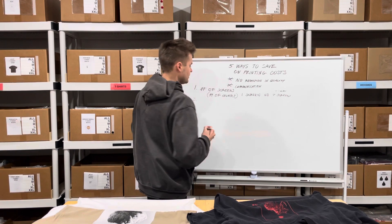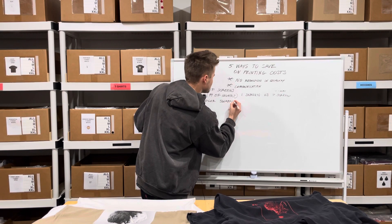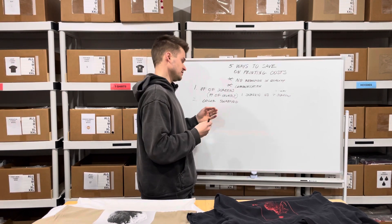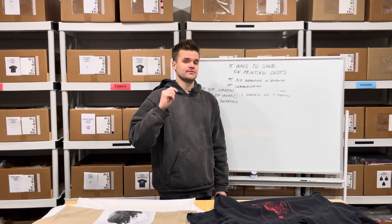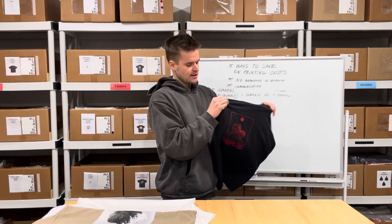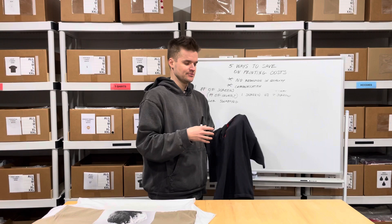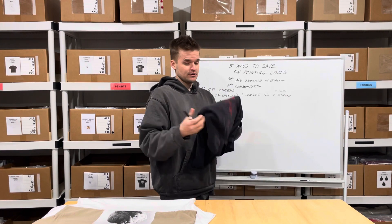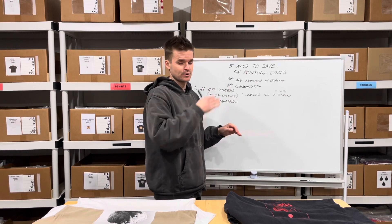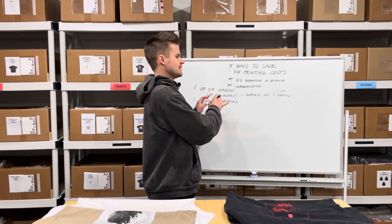The second point on cost savings is color swapping. Typically print shops will charge a small fee — maybe $10 to $20 — to swap colors, which gets added to your final product. For example, you might have a one-color t-shirt, but if you want a red variant and a white variant, even though it's one screen, they still have to stop production, clean off the screen, and put on another color to start printing. That's more work for them, which means the cost goes up.